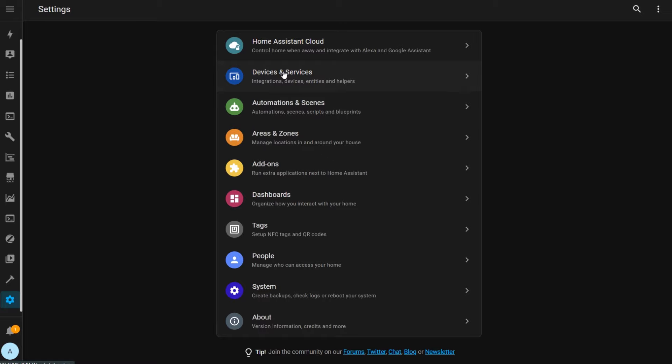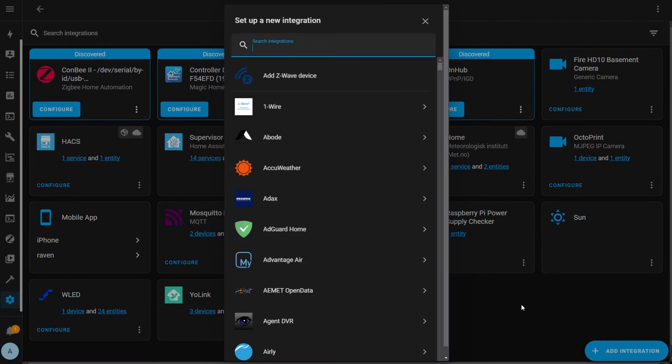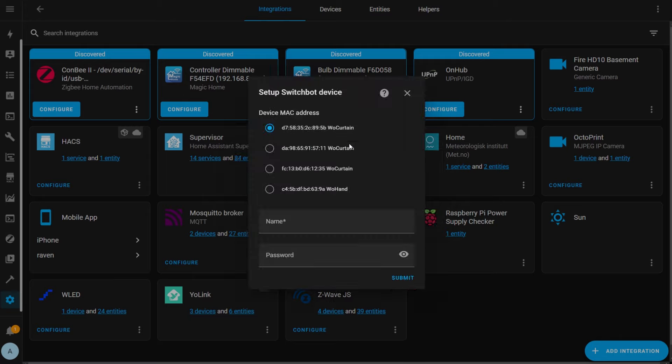Go to Settings, Devices and Services, and then click Add Integration in the bottom right corner. Type in SwitchBot in the search box and then click the SwitchBot integration. Home Assistant is going to begin looking for the SwitchBot devices and show you a list of any it found. The list will contain the device type and the Bluetooth MAC address, so you need to look up the MAC addresses of your devices in the SwitchBot app under Device Info.